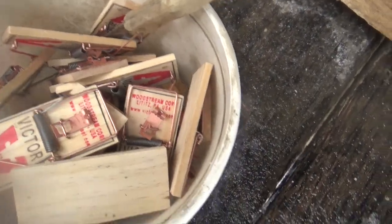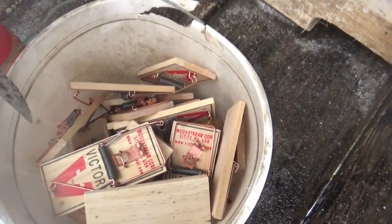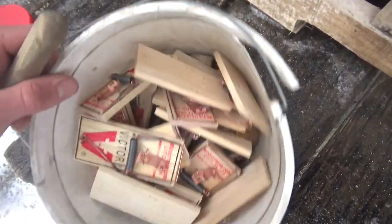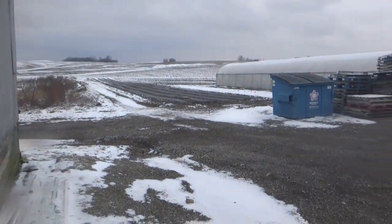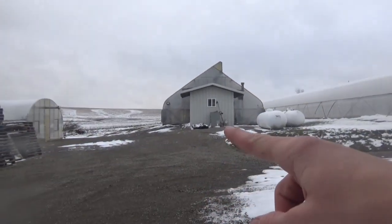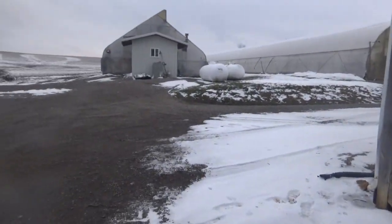Today we're going to be setting a whole bunch of mousetraps. We got like 20 mousetraps in here, a whole bucket full. In the wintertime, all the mice that live out in the fields during summer and fall like to come into our greenhouses and barns. So we've got to get these things out.